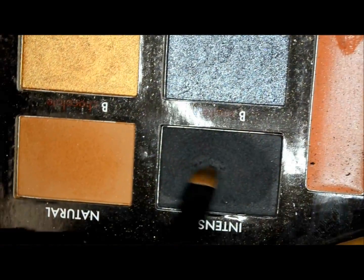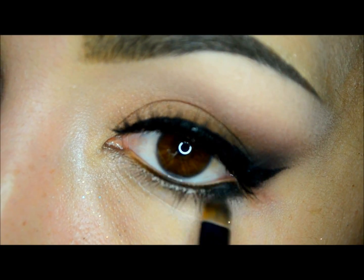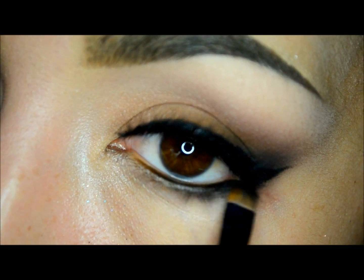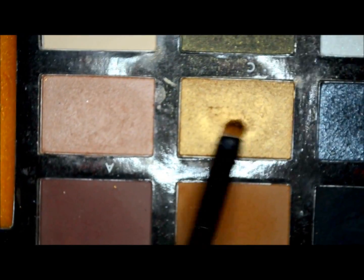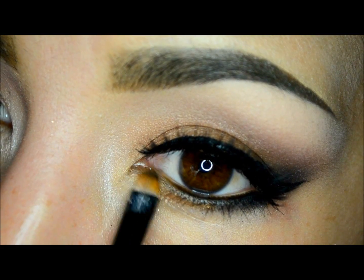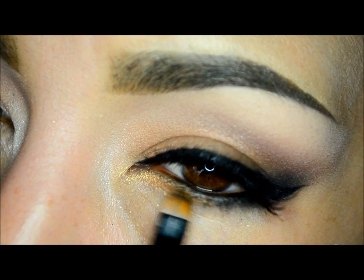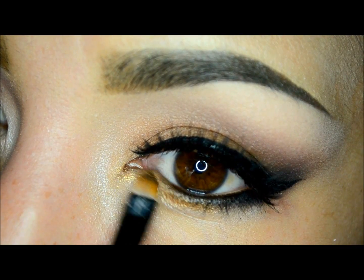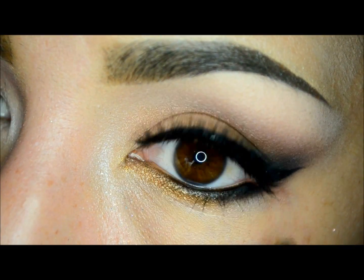I will push this color below my lower lashes. Now I will use the black eyeshadow from the same palette to set it and blend the edges below the lower lashes. Then I will use my favorite eyeshadow from this palette called Gold to highlight my lower inner corner out to the center of the eye, integrating the color with the black.